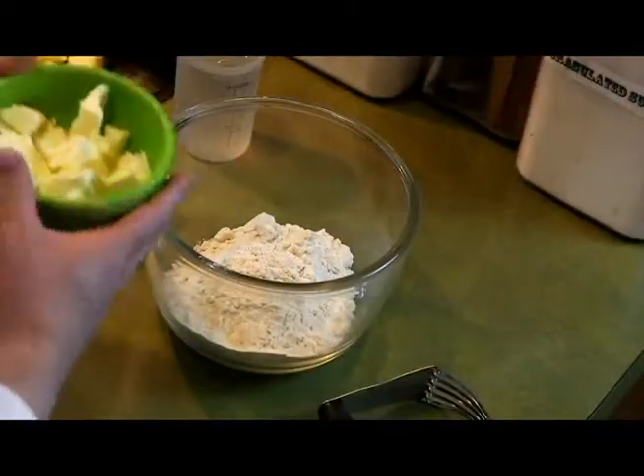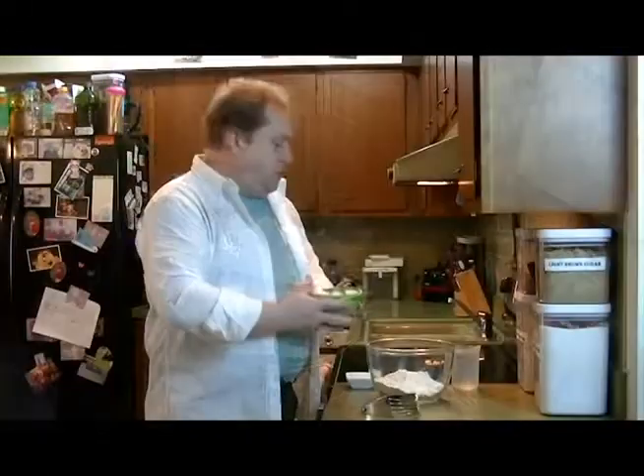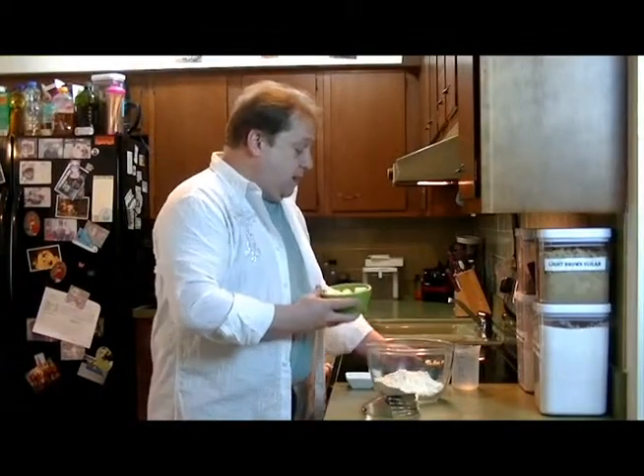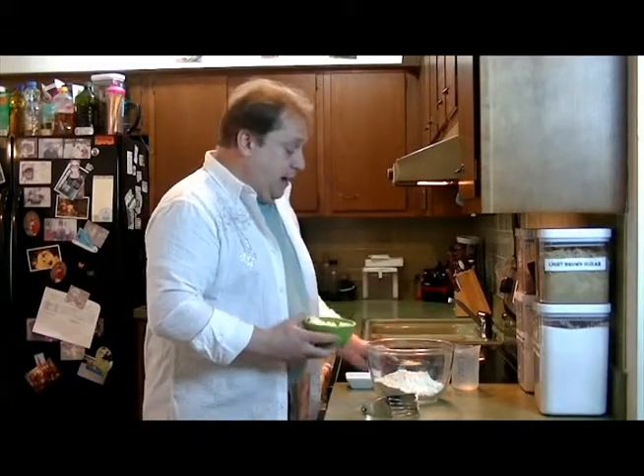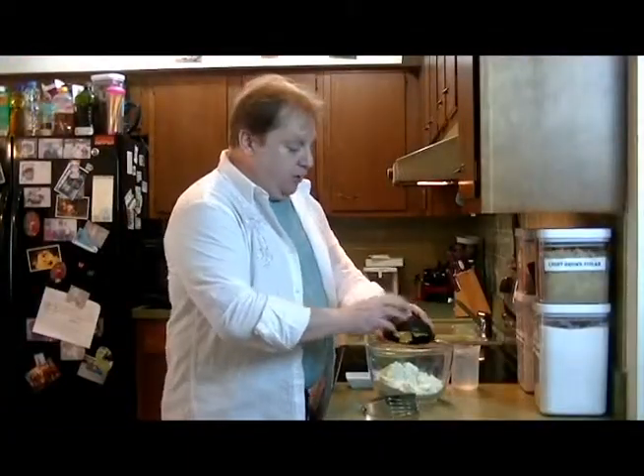I've already got everything pre-done here as far as cut up, but what I have here is a half a cup of butter and a half a cup of margarine, and we're going to add that half cup of butter and also that half a cup of margarine.